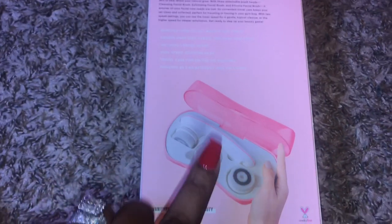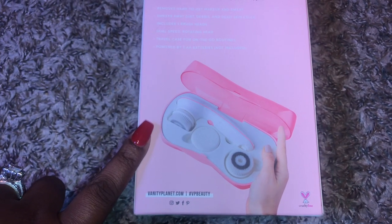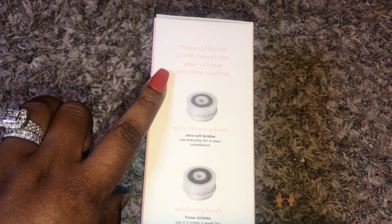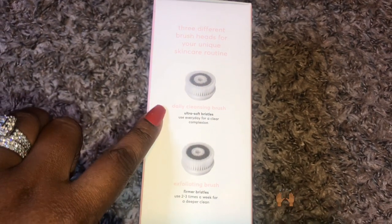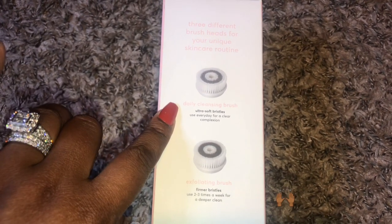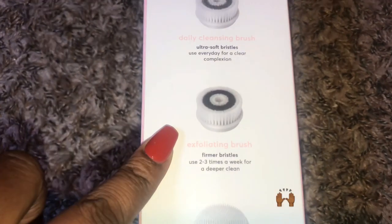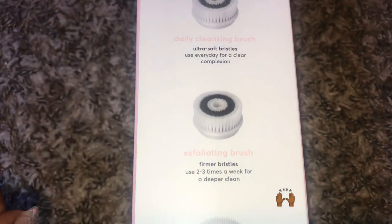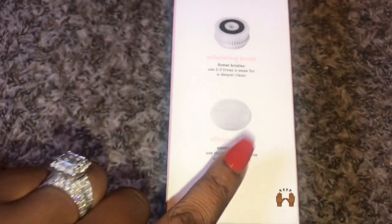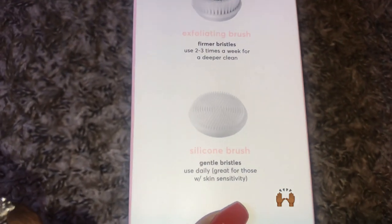With three attachable brush heads — cleansing face brush, exfoliating facial brush, and silicone facial brush — it ensures all of your facial care needs are met. It's convenient to travel with, perfect for tossing into your gym bag. With two speed settings, you can use the lower speed for a gentle topical cleanse or the higher speed for a deeper exfoliation. Get ready to step up your beauty game, baby.